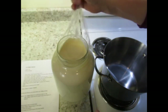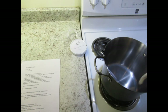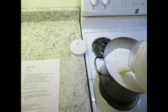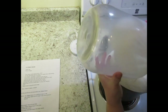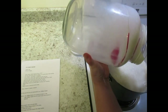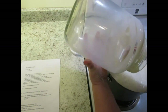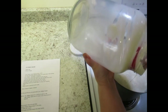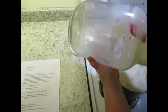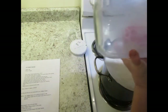First we're going to put the milk into the pot. You always want to use a spatula because you want to get every bit of cream that you can. There we go.